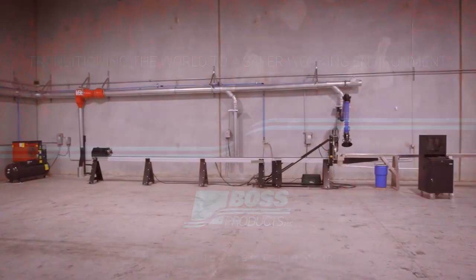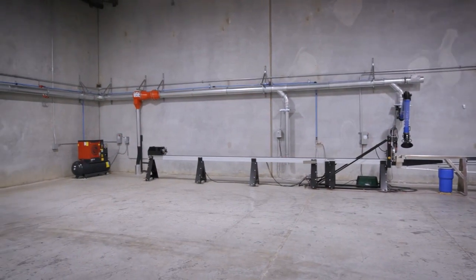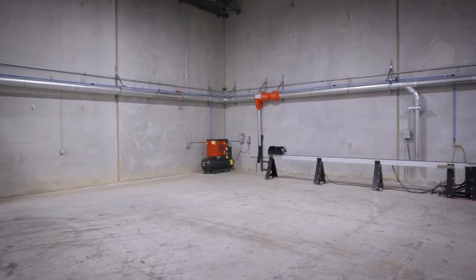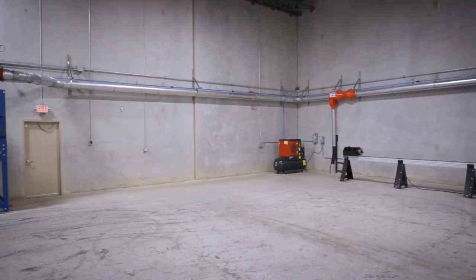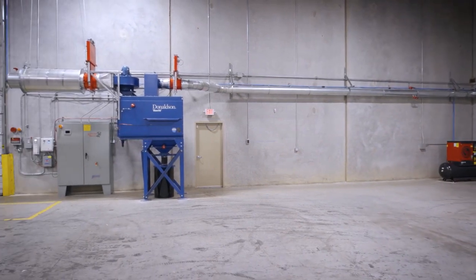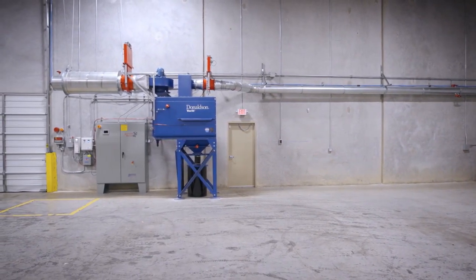Here at Boss Products, we have recently expanded our Boss Process Division to include a plasma cutting machine, along with a dust collection system for it. We have also added some of our fire protection equipment to promote a safe working environment for our employees. Let me walk you through these improvements now.